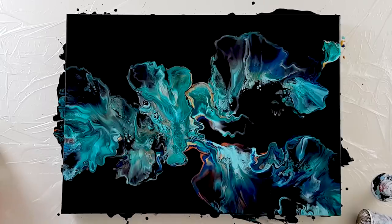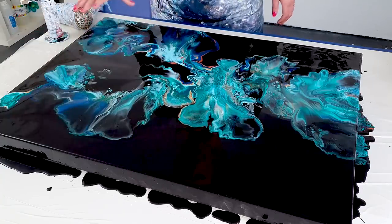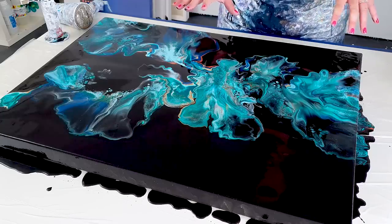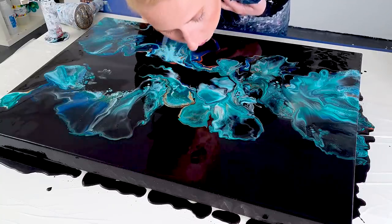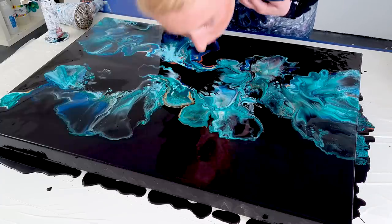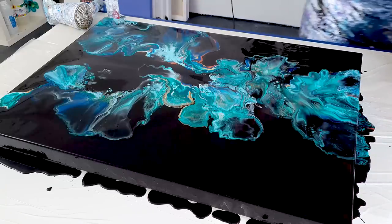I feel like that's very massive. Let me watch it from different angles. Yeah, I will keep this. And then here I feel like it needs to integrate more with the black, like this and this. So I'm just blowing a bit of black in there. I'm gonna take this part off.